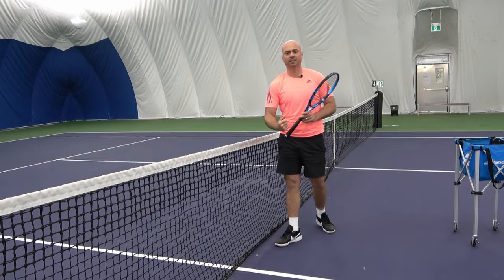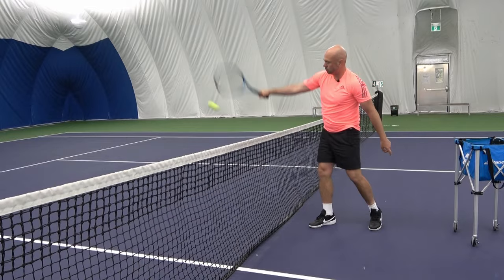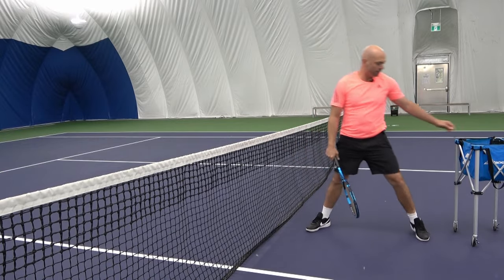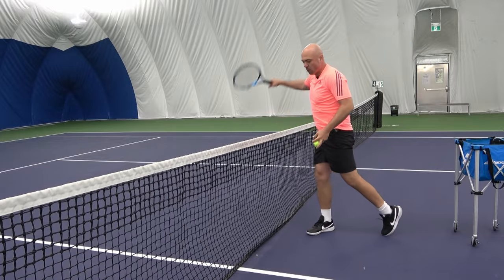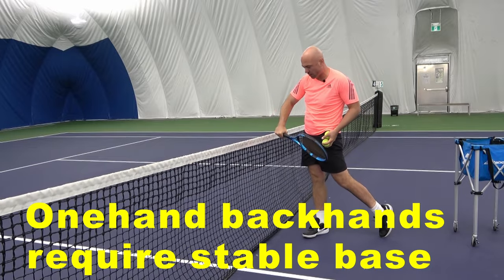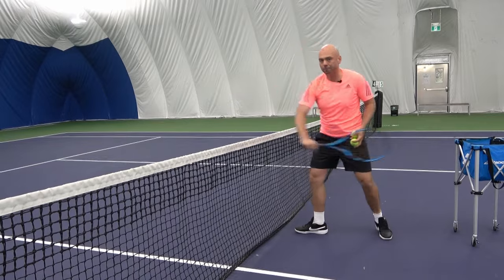These types of exercises really focus on the technical component of playing. They do not take into account your movement or reception of the ball — just the sending of the ball. Notice that my feet are sideways. As I am swinging through a backhand with one hand, we are creating a stable contact point and hitting zone through the shot itself by not allowing our legs to open up too soon.